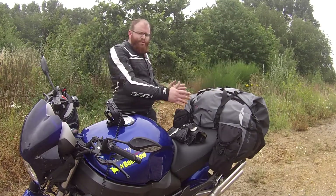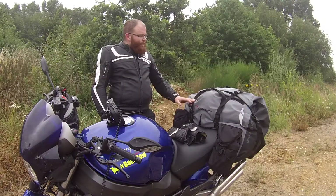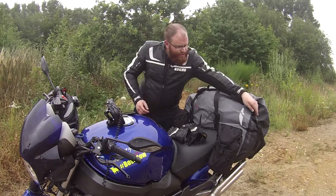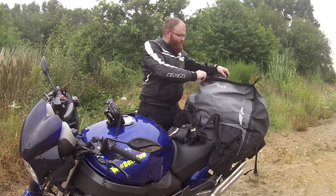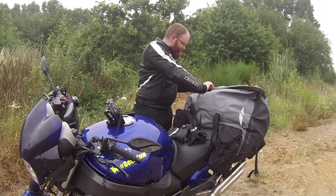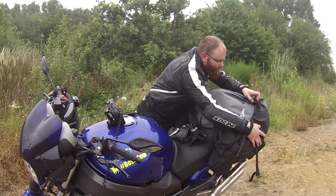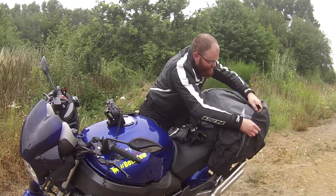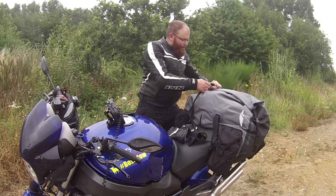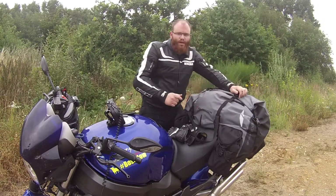Es ist ganz einfach zu montieren. Wird auf die Sitzbank gelegt, Zurgurte unten drunter, überkreuz, verzurgt, schön ordentlich festziehen und schon sitzt das Teil bombenfest. Drybag bedeutet, wie gesagt, wasserdicht. Hier oben wird die Tasche mit einem Klettverschluss geschlossen, dann eingerollt damit kein Wasser einlaufen kann, und dann mit Schnellverschlussgurten verschlossen. Dann gibt es noch zwei weitere Verschlussgurte, um die Tasche noch mehr zusammenzuzurren oder um zusätzliches Gepäck wie zum Beispiel ein Zelt oben drauf zu binden.